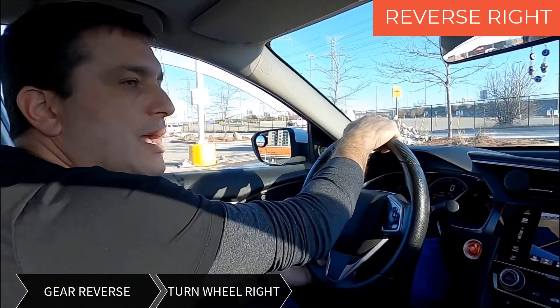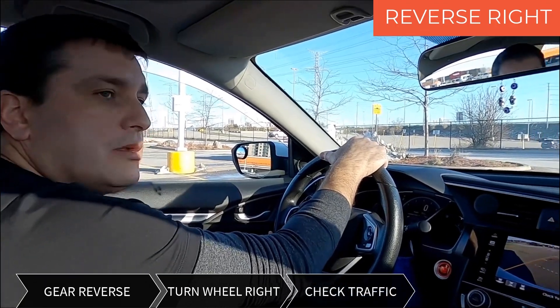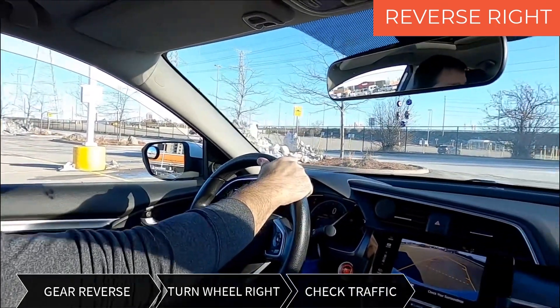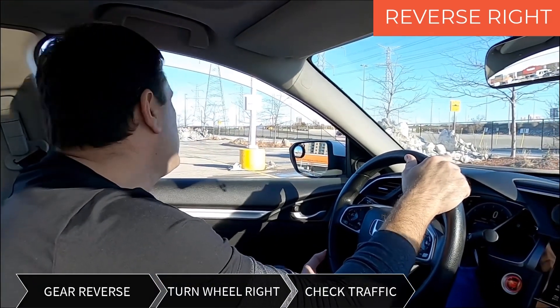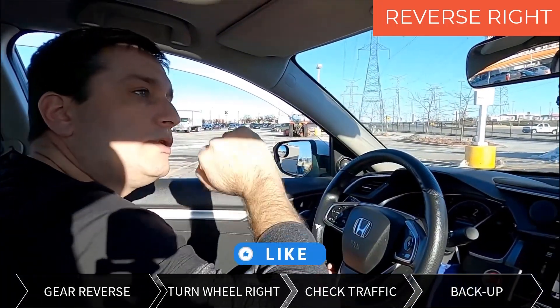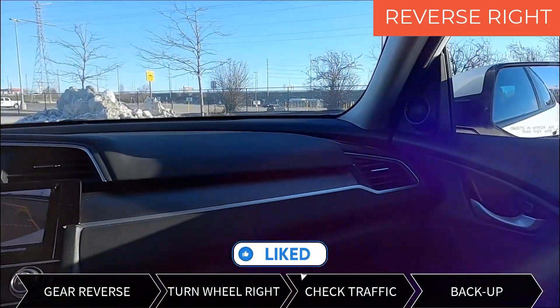I'm gonna back up now. I have to make sure that the area is clear. I check my rear view mirror and my shoulders on both sides to make sure nobody will walk behind. After I release the brake, I start looking — rear view mirror and the side mirrors.